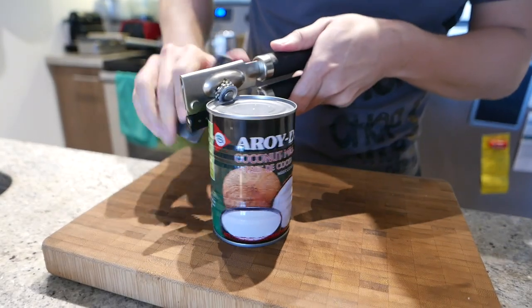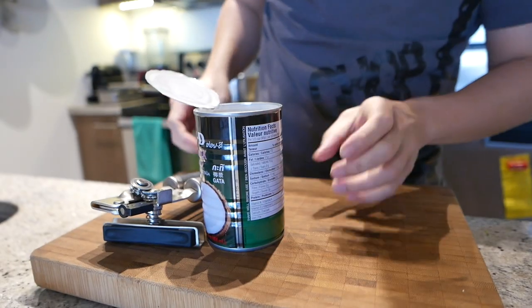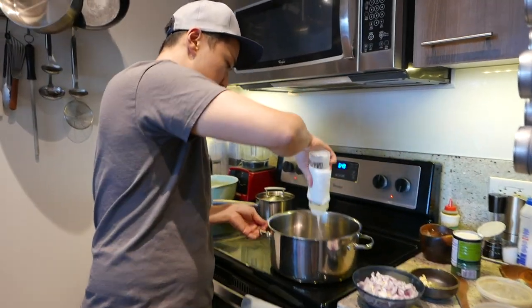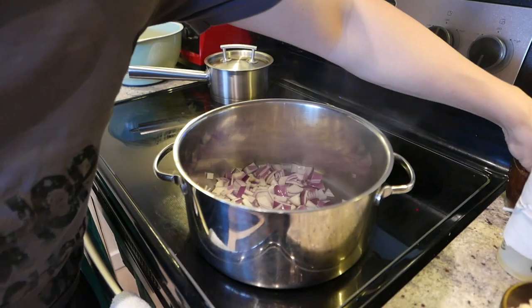Open the coconut milk and get it ready. All right, let's get started. We're gonna sweat our aromatics first — aromatics being onions and garlic. We have a pot here on medium heat. We're gonna add the oil, and the onions go in first. You want to hear that sizzle. Season.